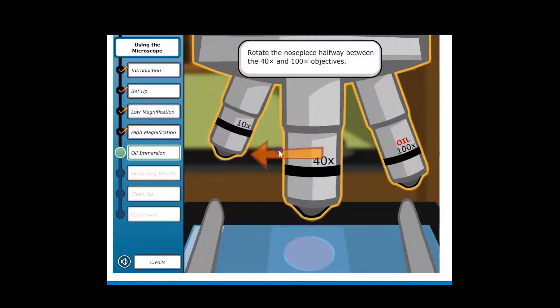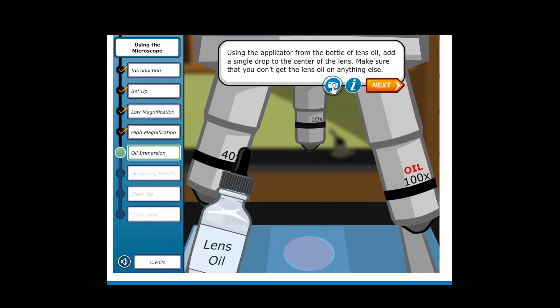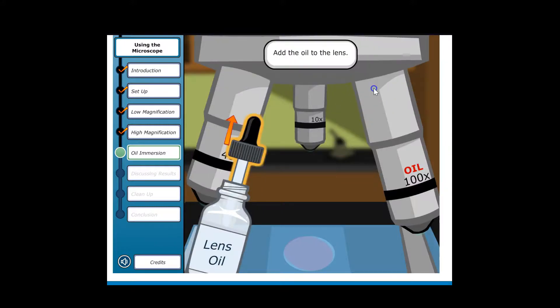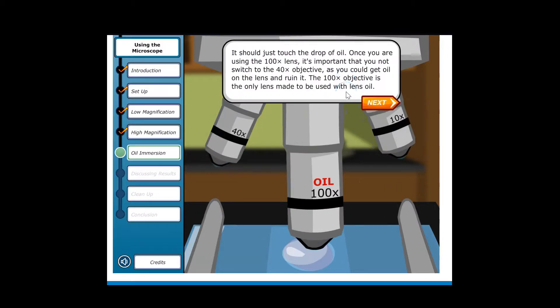Before using the oil lens, rotate the nose piece halfway between the 40x and 100x objectives. Using the applicator from the bottle of lens oil, add a single drop to the center of the slide. Make sure you don't get the lens oil on anything else. Finish rotating the 100x objective lens into place — it should just touch the drop of oil. Once you're using the 100x lens, do not switch back to the 40x objective, as you could get oil on that lens and ruin it. The 100x objective is the only lens made to be used with lens oil.